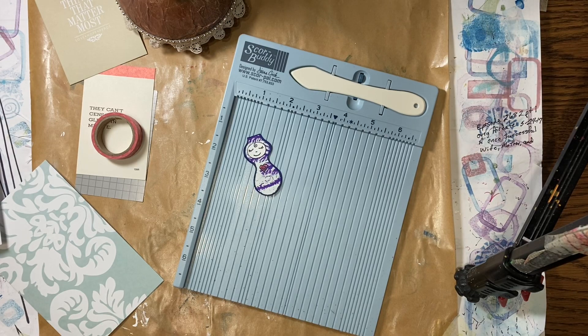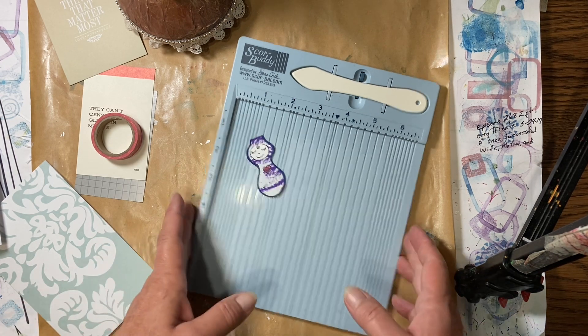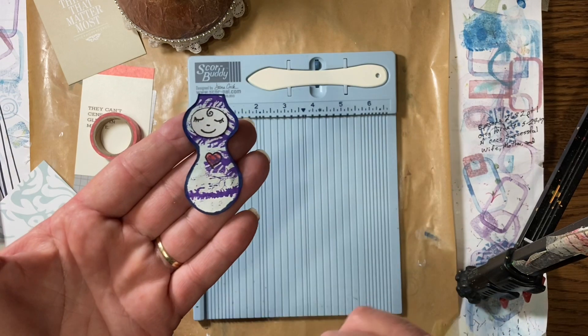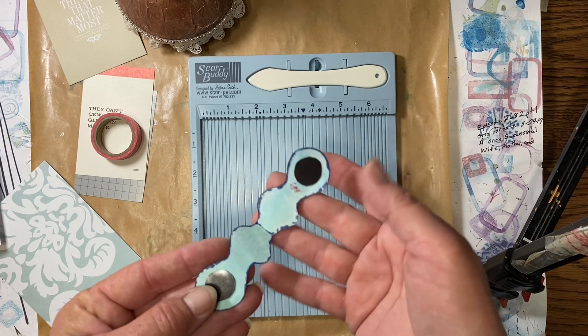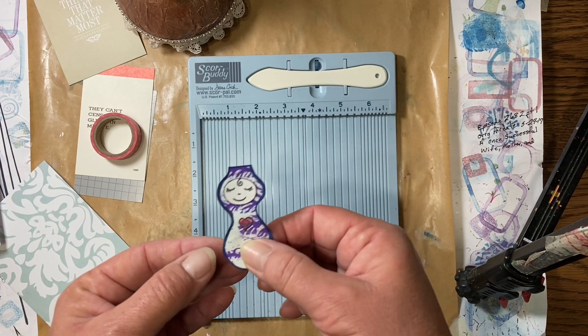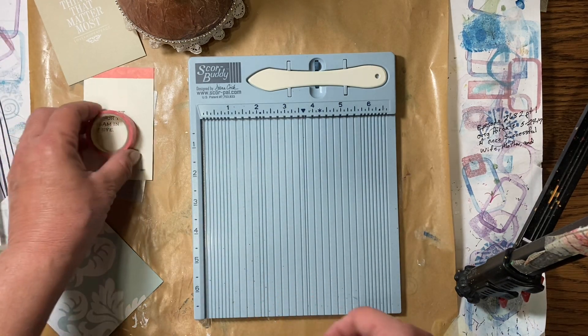Hello everyone, it's Amy and welcome back for week nine of budget crafting. Today we are going to make magnetic bookmarks. You can use them in your journals, your Bible, the book you're reading, your cookbook, or whatever you want. They're just a bookmark but they stay in place. This is just a little one I made a long time ago in the Build Your Stash series. They're folded in half to go over the top of the page and then magnet together so they stay on your page.